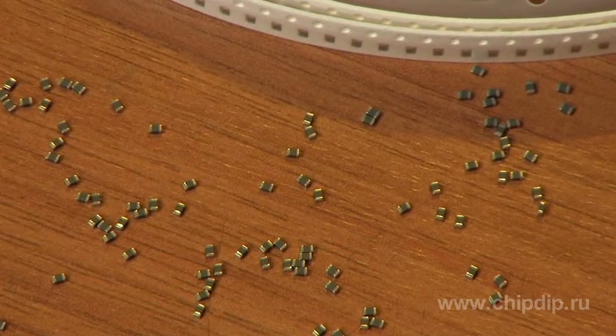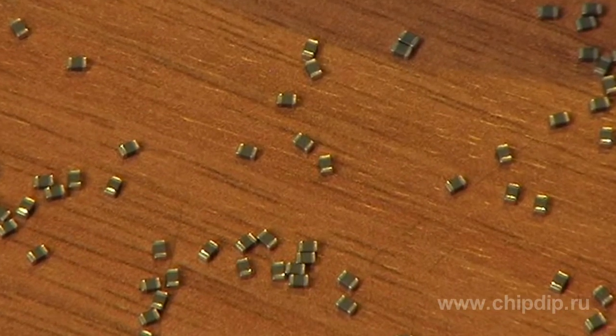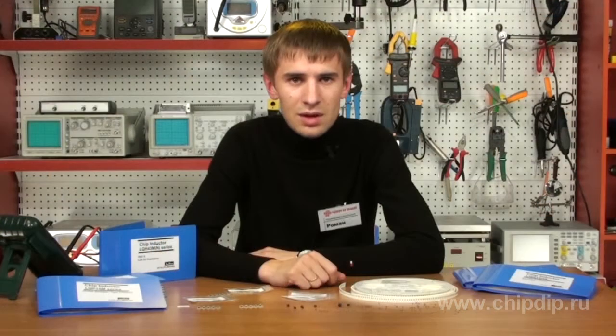For this application, the LQH32C, LQM21F, and LQM31F series are most suitable. Parameters such as high inductivity, low resistance wrap, and small dimensions — attributable to the LQH32C and LQH43C series — can be required in control circuits of electro-luminescent panels in cell phones or pagers, for instance.